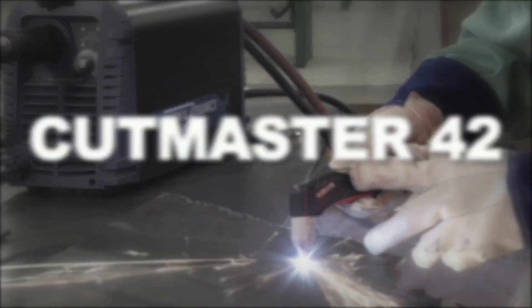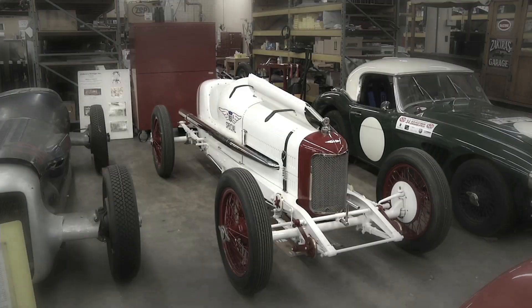I'm Joshua Shaw. I restore antique race cars, and I do a lot of work for Secura's Garage in Cincinnati, Ohio.